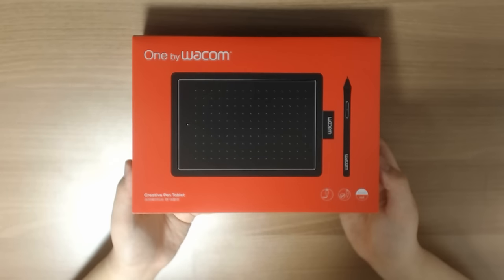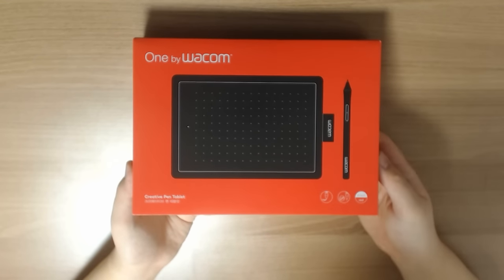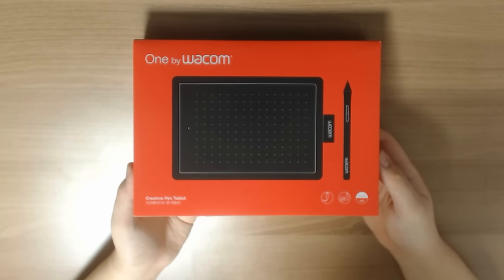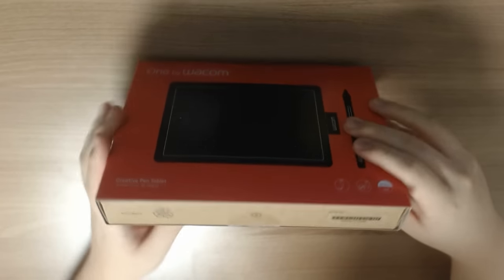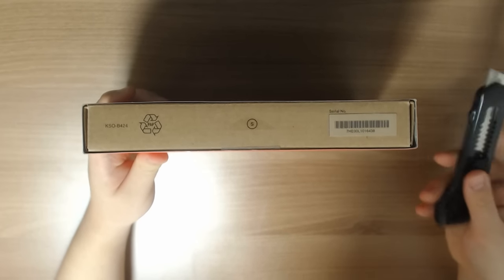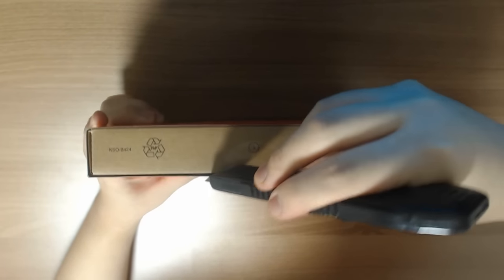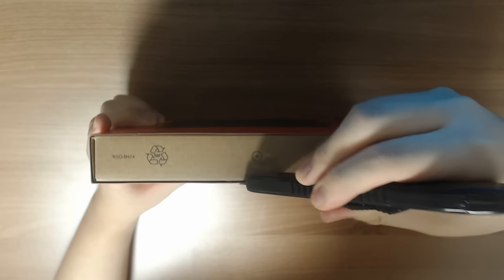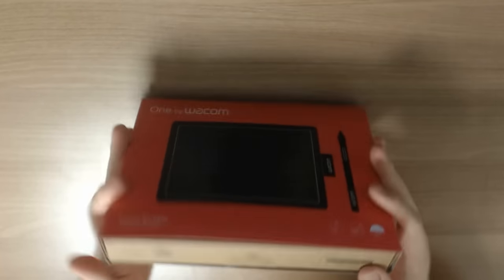That's much better. So just as I said, this is going to be ONE by Wacom, also known as CTL472. As the name suggests, this is going to be the predecessor of the well-renowned CTL471, a model I have actually never used. I only used CTL480 from Wacom. I have used several different tablets from XP-Pen, Gaomon, and Huion.